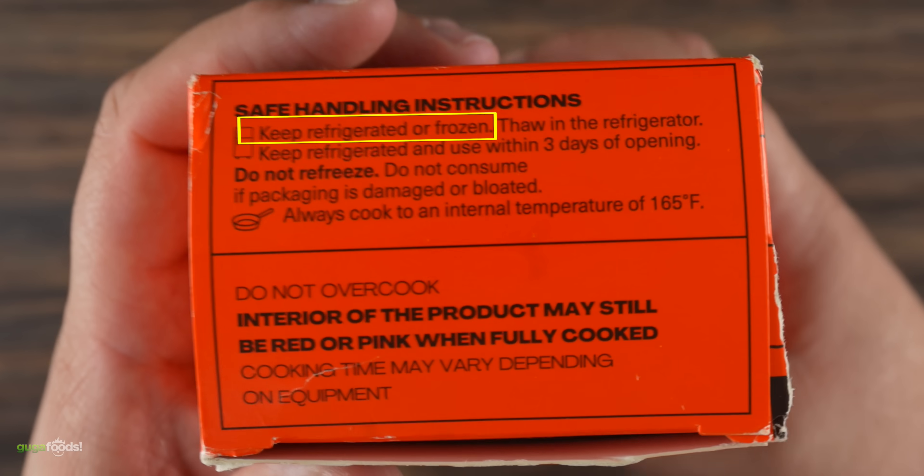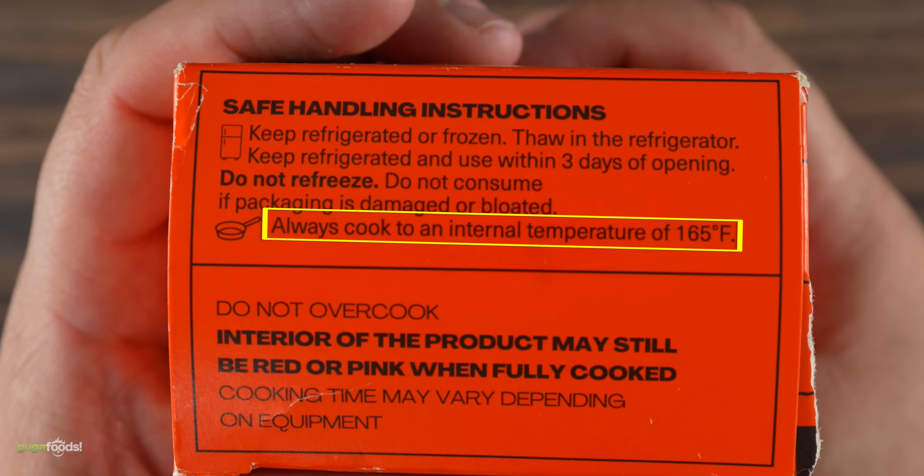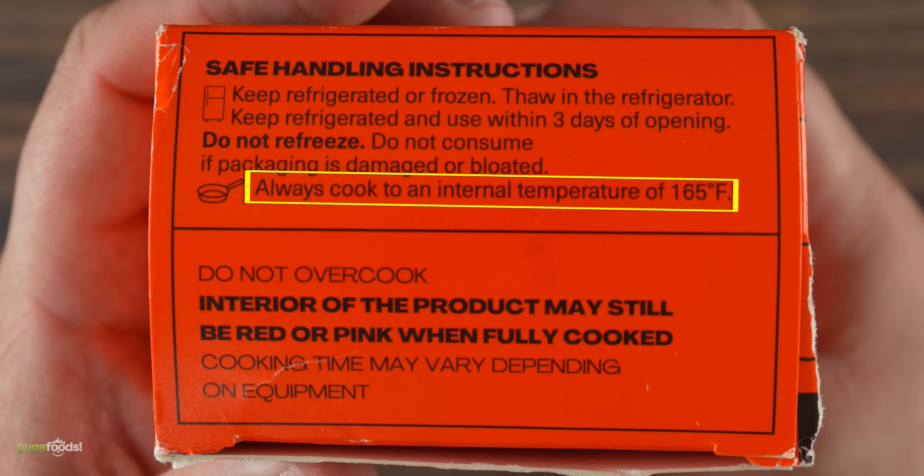Cooking instructions are pretty simple: keep it refrigerated, do not refreeze — which is a good sign — and most importantly, always cook to an internal temperature of 165 degrees Fahrenheit.